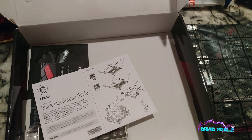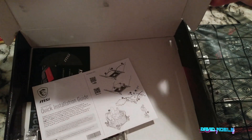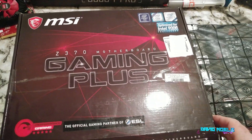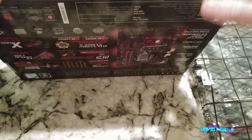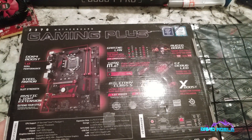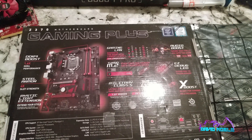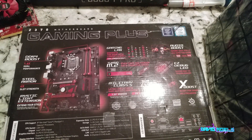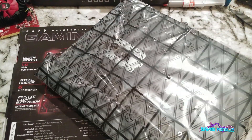Let's look at the actual motherboard itself - or actually, let's look at the box first. Let's see if there's anything exciting on the back. There's some stuff we'll point out, and then I'm going to take the motherboard out of the bag.